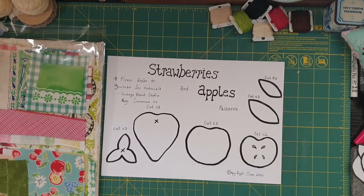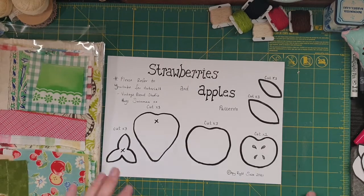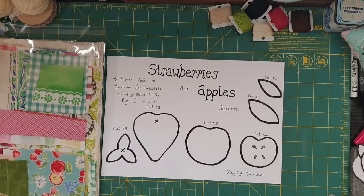Hello guys, Susanna here. I'm here with what I'm going to call almost like an online slow stitching class that I'm going to be doing.